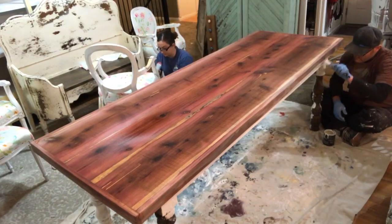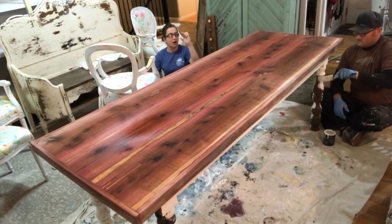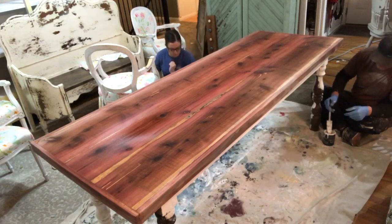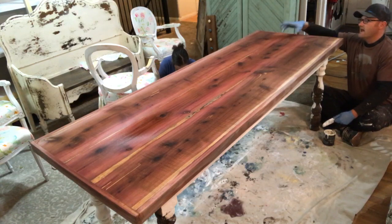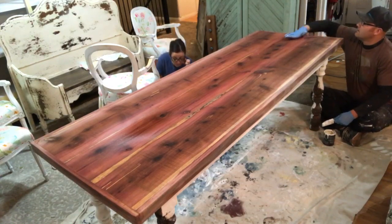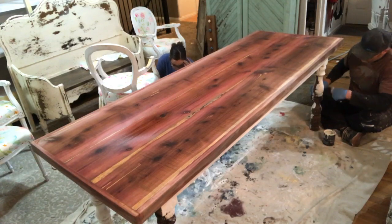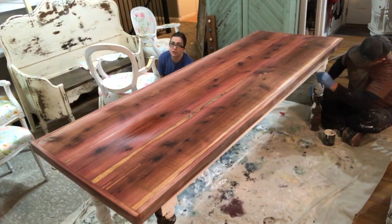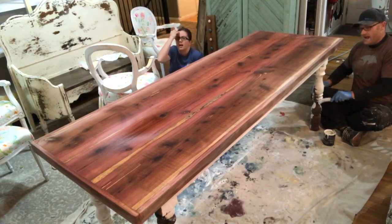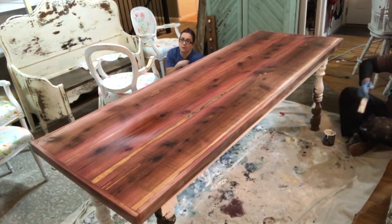It's three boards — the outside boards are about 11 and a half inches wide and the middle one's eight inches. Someone came in late and asks what's on the tabletop — right now it's just steel wool and vinegar to stain it. It's drying and weathering. If you want, the video will be uploaded later tonight and you can go back and watch it.